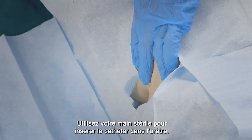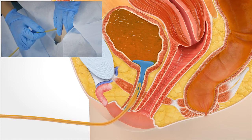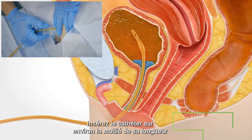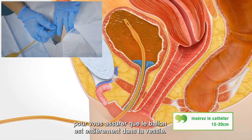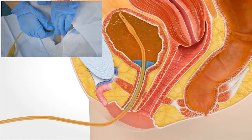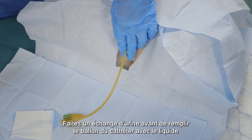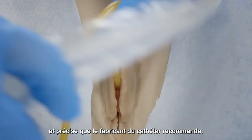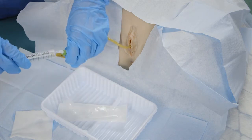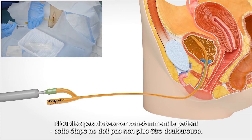Use your sterile hand to insert the catheter into the urethra — this shouldn't hurt. Insert the catheter approximately half of its length to make sure the balloon is all the way in the bladder. Get some urine in exchange before you fill the catheter balloon with the fluid and precise amount that the catheter producer recommends. Remember to constantly observe the patient; this step also shouldn't hurt.